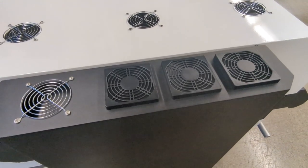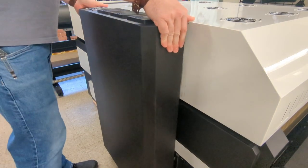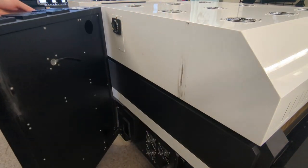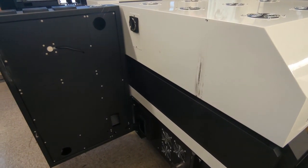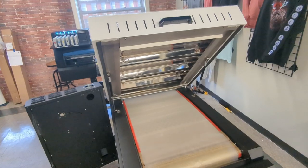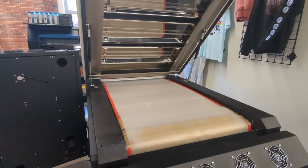This black unit on the side is an air purification unit, allowing you to run this oven unit without a bunch of ventilation. Here you can see the inside of the oven and the vacuum driven conveyor belt.